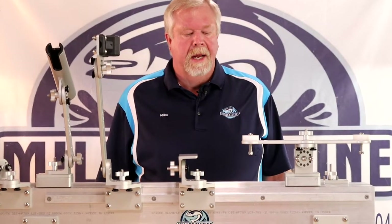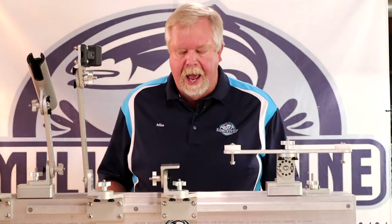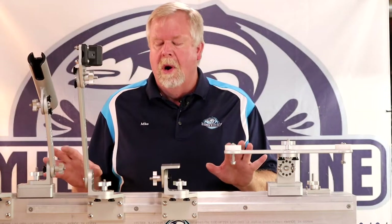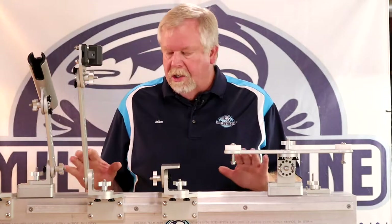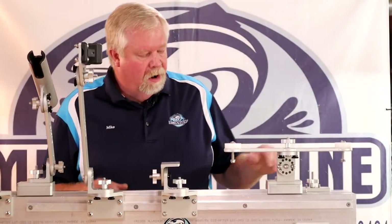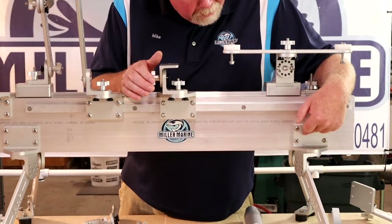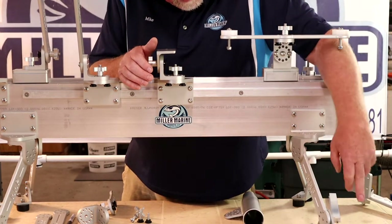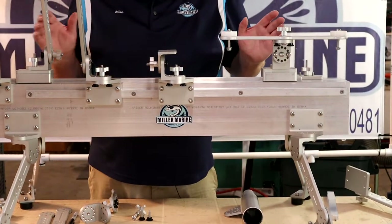Hello, this is Mike with Miller Marine Products. Today I'm making a video on my Strong Arm system. I want to explain the system — I've had a lot of people who are really happy with it, but many don't understand what they need to order or what the system can and can't do. It's so versatile that I've actually made this display and mounted it on legs made from just stock Strong Arm parts. These are right angle strong arm mounting bases, right angle turret mounts, eight inch extensions, and tabletop mounts with rubber feet.